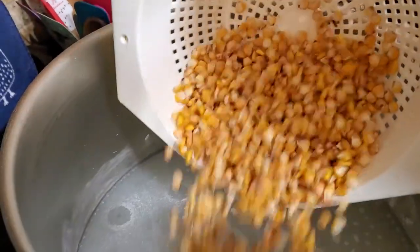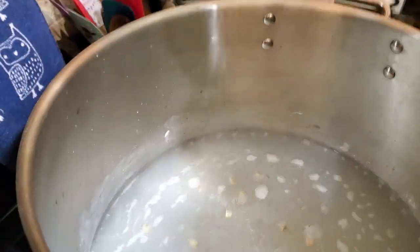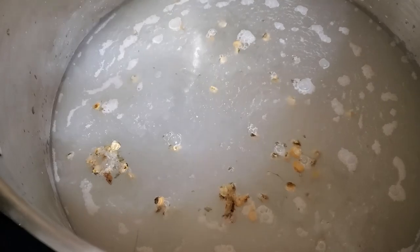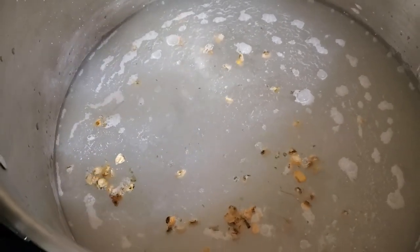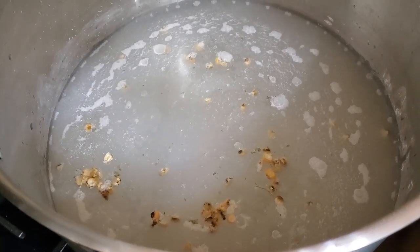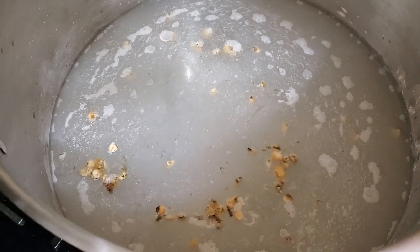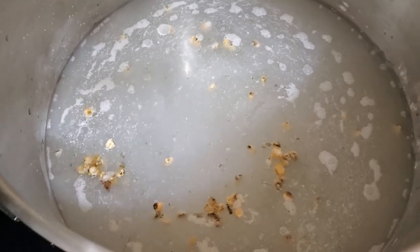Now I'll dump this in. We've got our lime mixture and this is caustic — the alkalinity is high, and especially if you're sensitive, it will really affect your skin. We're going to put all these in here and bring them to a boil and cook it up a little bit.